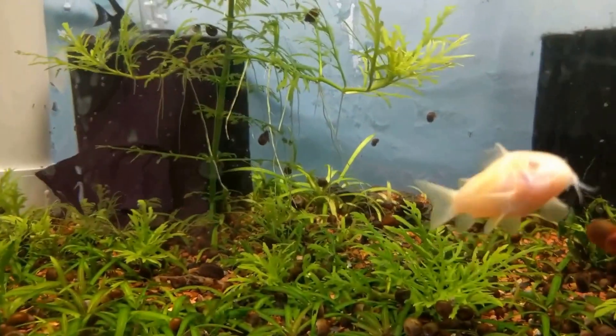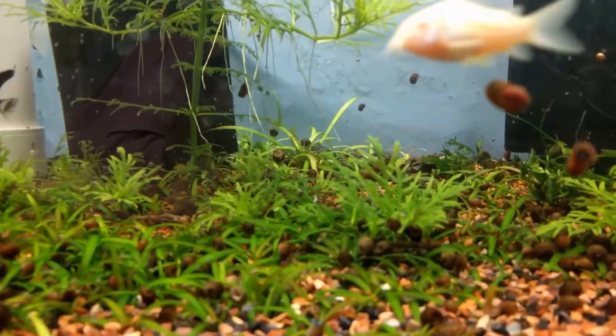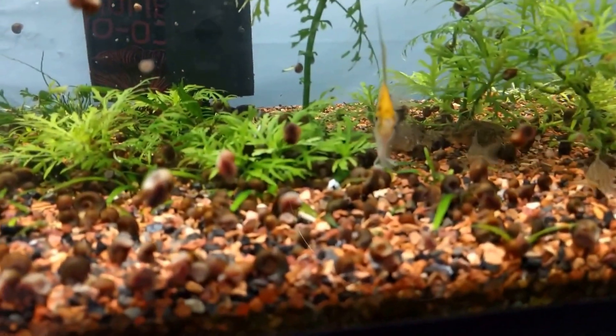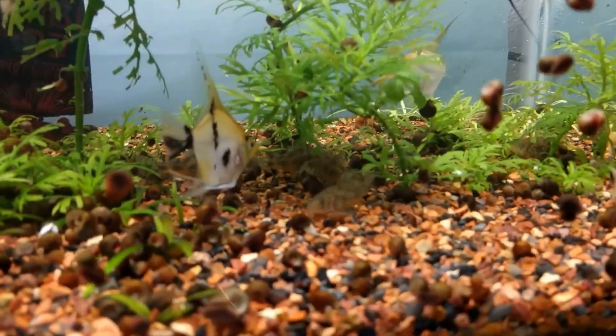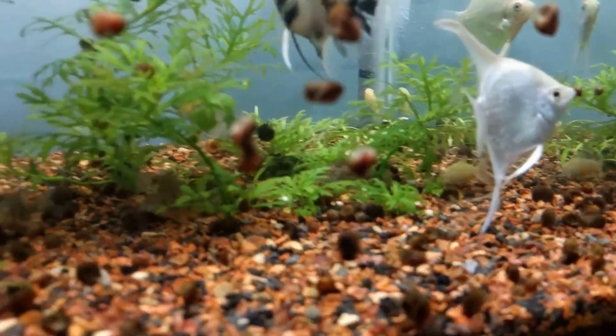I'm going to do the small tanks first for a few weeks, make sure everything runs well before tackling this one. So pulling out all these plants and gravel is going to be a chore. And then here are the corydoras — we've got six peppered and six albino corys.